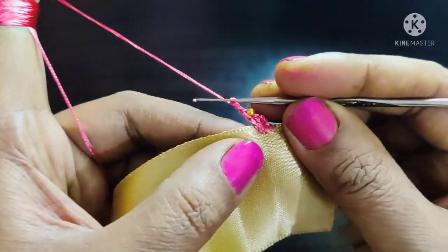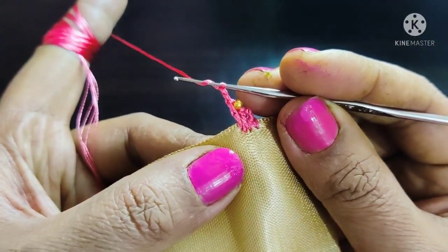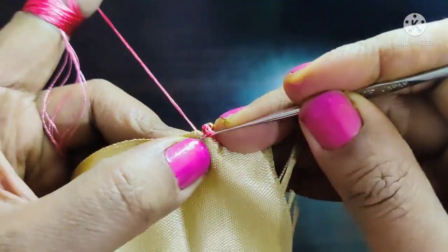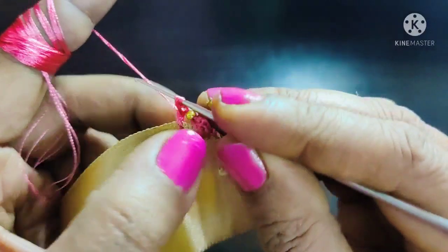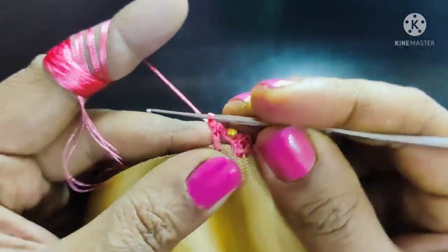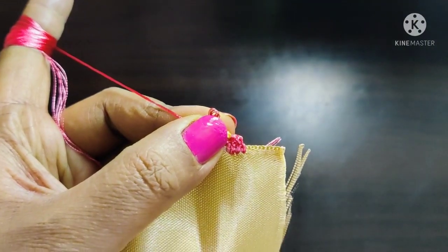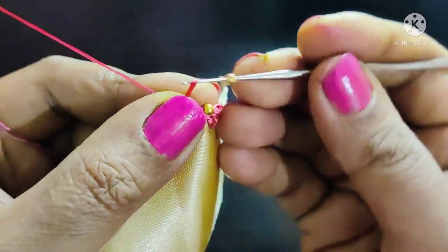Now we are going to make 2-5 inches in the middle. Now we are going to make one double crochet, and then we are going to insert the beads here.